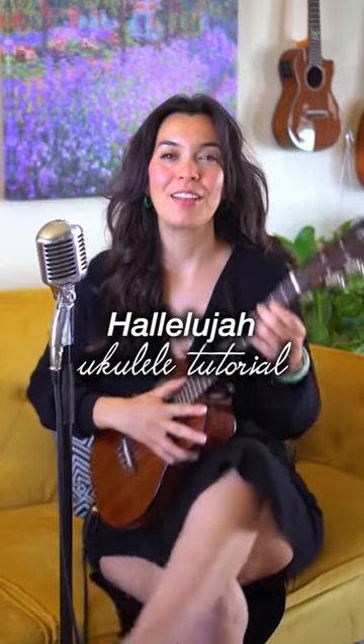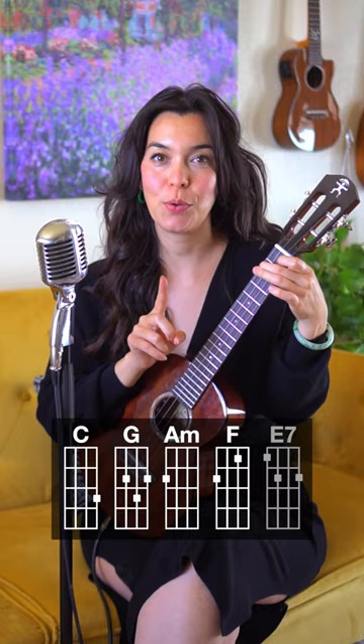Let's learn how to play Hallelujah on our ukuleles. You will need five easy chords for this: C, G, A minor, F, and we do throw in an E7 — but it sounds so good.